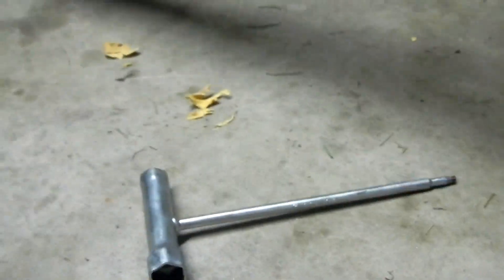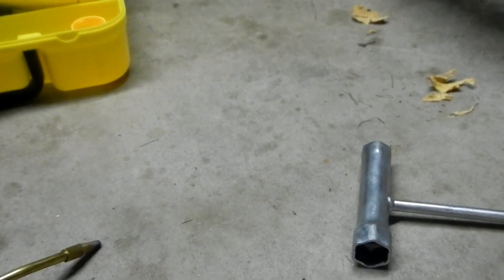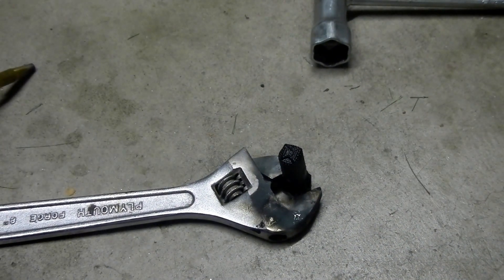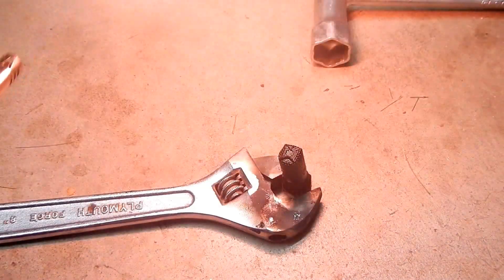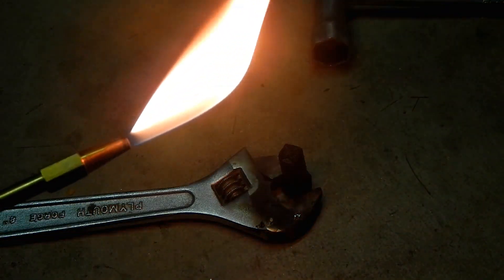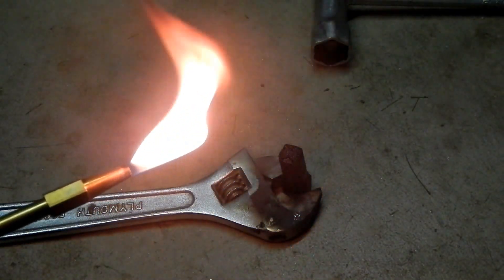This is a really easy fix. You do not need to buy a new spark arrester for this. All you have to do is simply take a torch like this and just apply it.